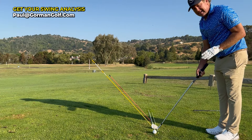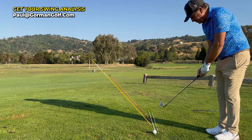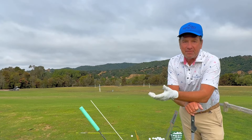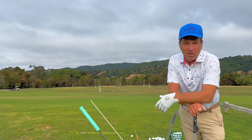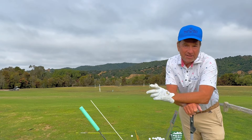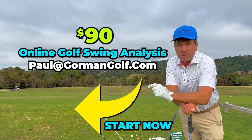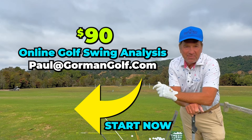There are two swing planes, and it's really good to know. As long as that shaft is coming next to the ball, it doesn't matter. Do it first with some chipping, but get a stick and just hit the stick. I'm excited about this — I have time to do Zoom lessons now and they're awesome. I'm discounting it so that you can have an opportunity from around the world to check in, get your questions answered, and get on the right track. It's 90 bucks for a couple of analysis videos plus a Zoom. Paul at gormangolf.com — looking forward to it. See ya.